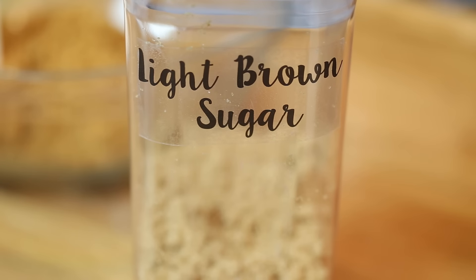I always like to store my brown sugar, whether it be homemade or store-bought, in one of these airtight containers where you can pop the lid on and off. It creates a vacuum seal that will help keep the brown sugar nice and fresh and soft for longer.